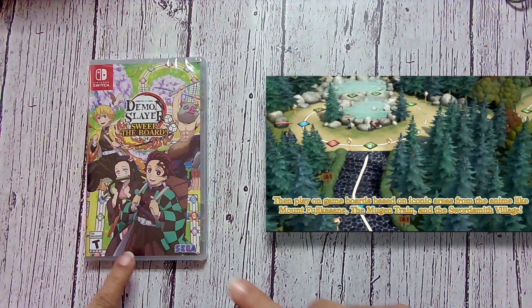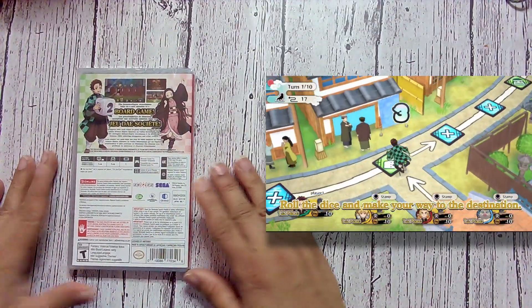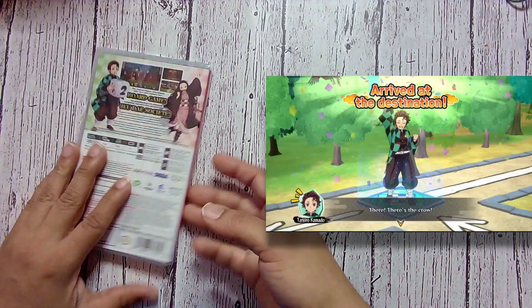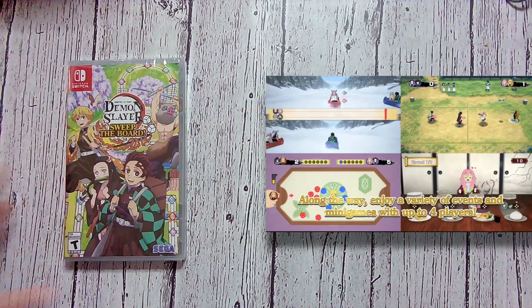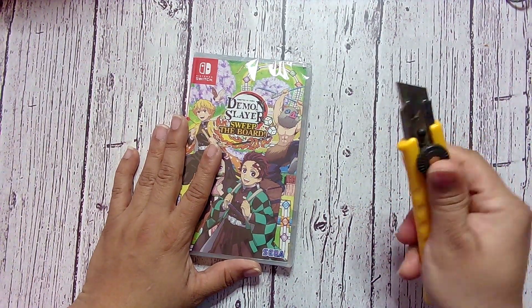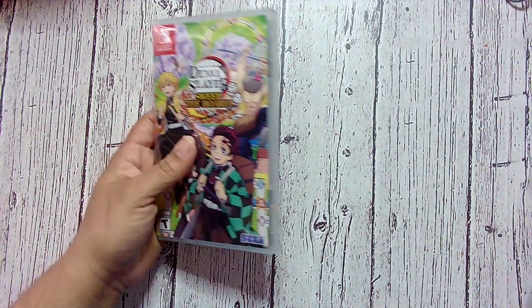Now, this is based off, I believe, the first season of the anime. This is a party game for up to four players locally, and I guess they're adding online. I don't think the cart itself has online, but they are adding online from what I hear. I loved the first Demon Slayer game, so super excited to open the party one and see how this plays.